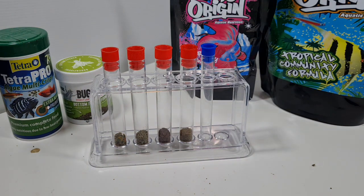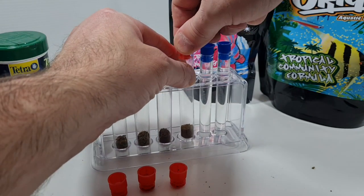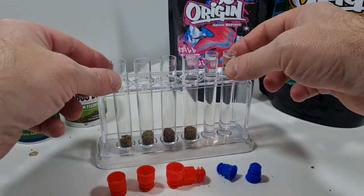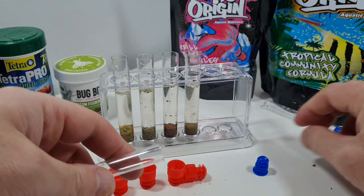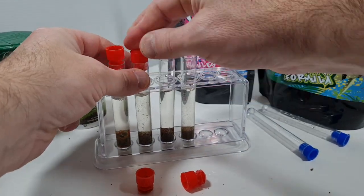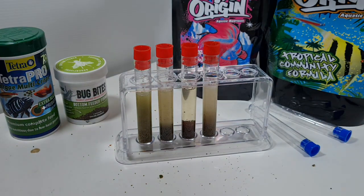Next, I'm going to grab these smaller tubes and get equal amounts of tank water into each of them. I'm going to pour equal amounts of tank water into each test tube, give them a good shake, and see which one comes out cloudy or clear. The idea is to determine how likely each of these foods are to cloud your water after feeding. The shake is probably a bit more vigorous than your fish gobbling at the food, but it's the method I came up with.